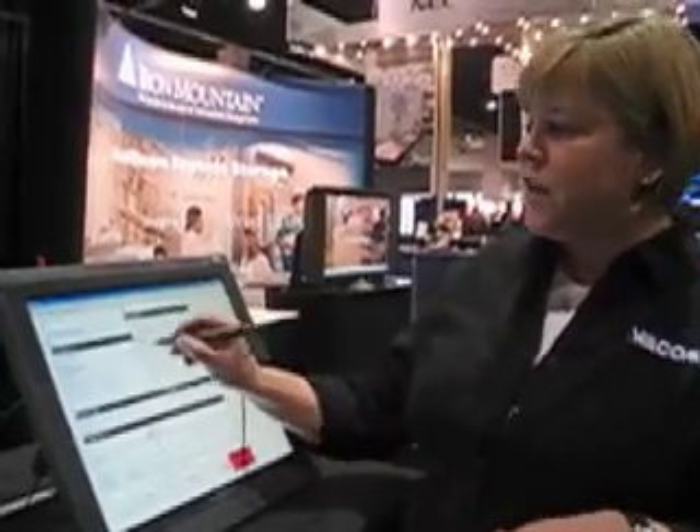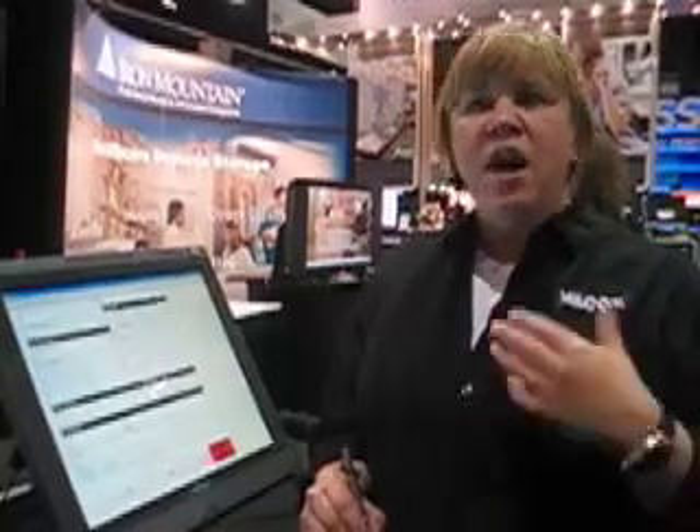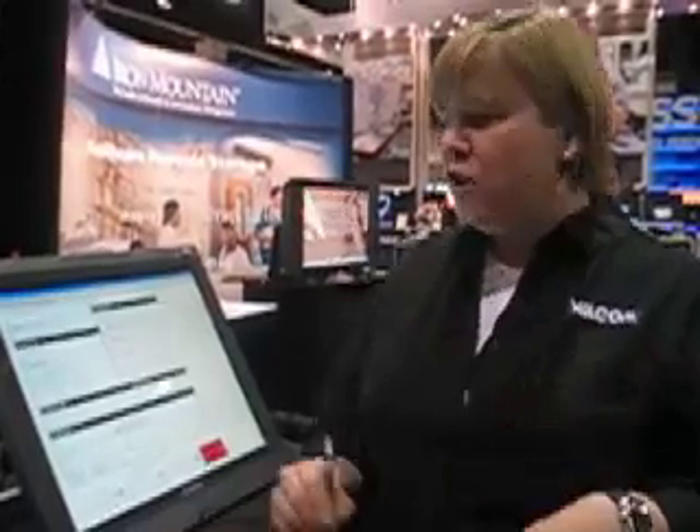So you could take the pen and work directly on the screen — the radiologist would be able to annotate over an image, do some region of interest analysis. Or for instance, if you're using a RIS system and you had to do some signature capture or enter patient information, you could do all that directly pen on screen with a Wacom pen display.